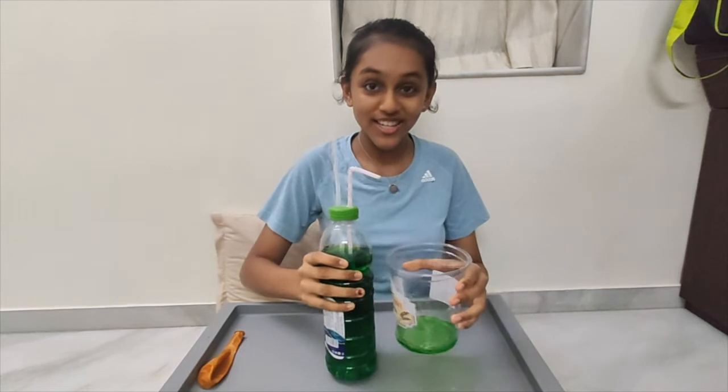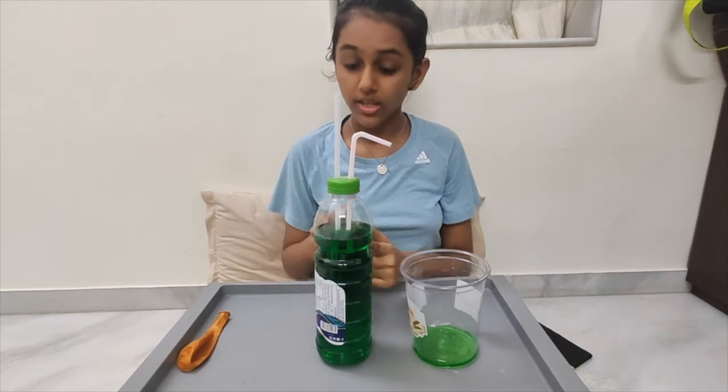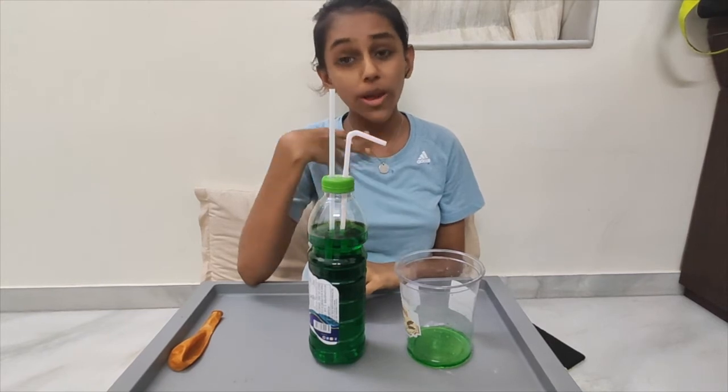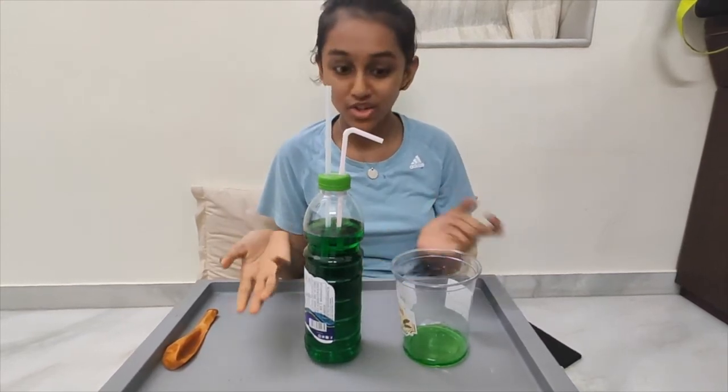Did you just see that the water came flowing like a waterfall? A question just rose up in my mind — what if the straws were of the same level inside the bottle? Do you know the answer? Well, we both don't know it, so why don't we experiment right now?